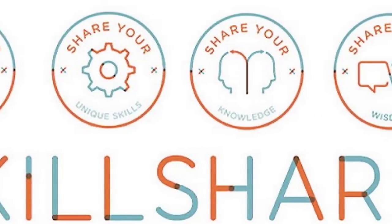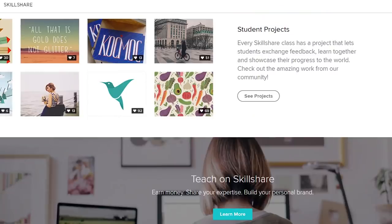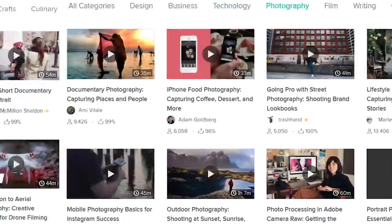Before we get started, I just want to give a shout out to the sponsor of this video, Skillshare. Skillshare is an online learning community for creators with over 15,000 classes in basically everything — from business to art to photography to YouTubing. I think I have a course on there soon, and they're gonna give away a two-month free trial for the first 700 people that sign up through the show. More information is in my description box and at the end of this video.